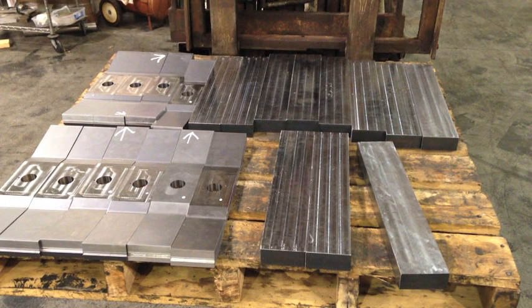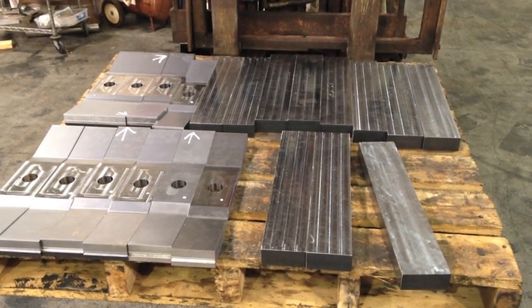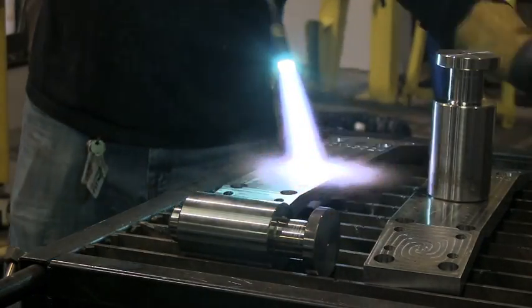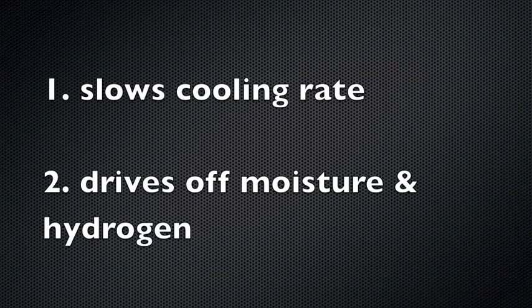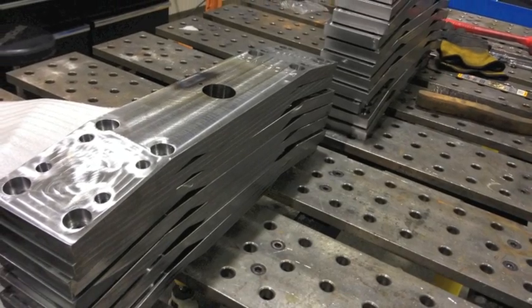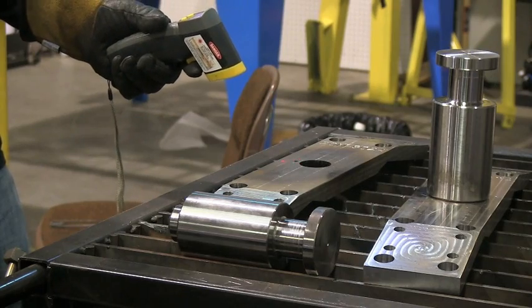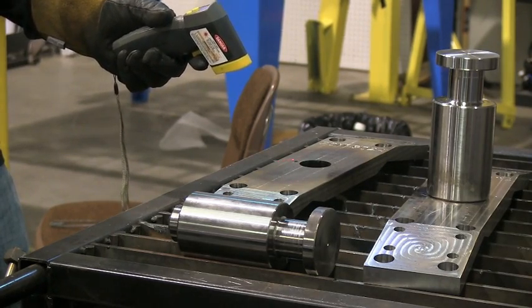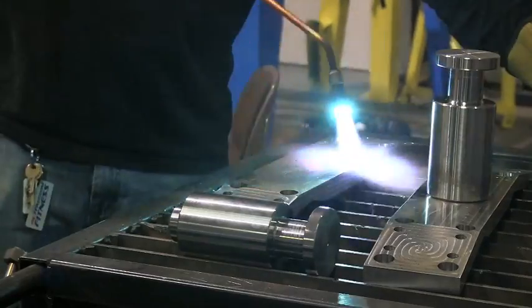Parts are made out of high strength steel and they're getting a lot of machining work done on them. Because they're high strength steel, we had to do a little preheat. We talked about how preheat slows cooling rate and drives off moisture and hydrogen, and is very necessary on steels that have enough carbon content to harden — or a carbon equivalent high enough if they have other elements like chromium and molybdenum.